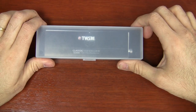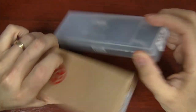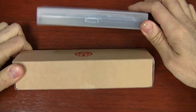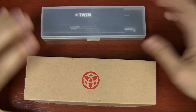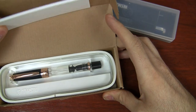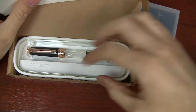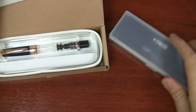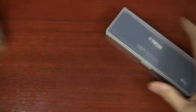I've got the TWSBI Classic box here. This box is different than the box for the 580. The 580 box is a bit of a honker compared to the Classic box — the Classic box is considerably smaller. The pen itself is a little bit smaller, but the TWSBI 580 box has all this foam packaging with kind of an Apple look to it, and the pen is floating in there. It's still got the wrench and the silicone grease, just like the Classic does, but it's a lot of extra space.